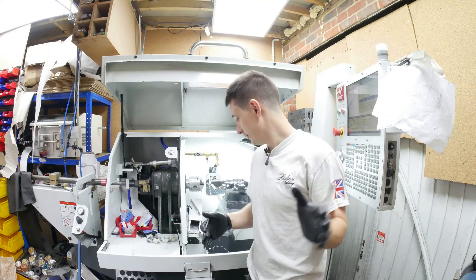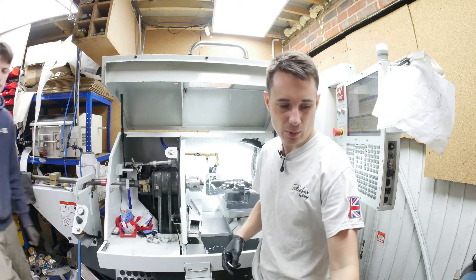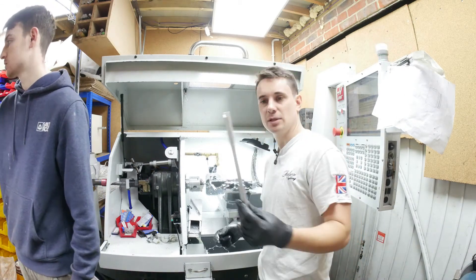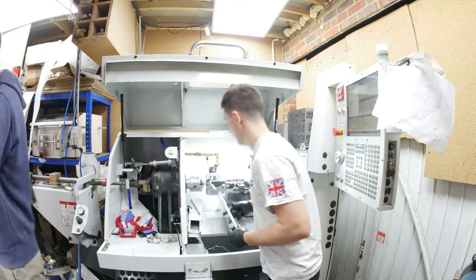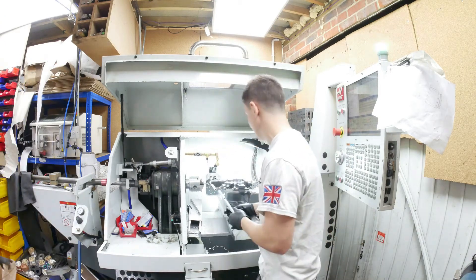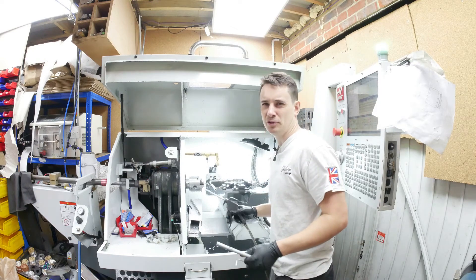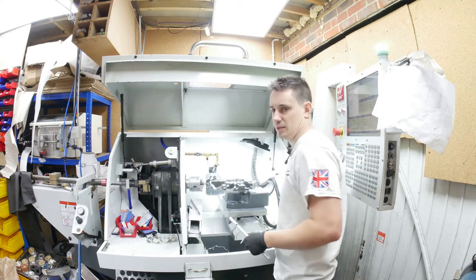So guys, I have it all working as it should be. We've got our rods, front and back. I have to do it in two ops, essentially rotating this round manually. It's not too bad — it takes probably about three minutes, start to finish, to do this op.